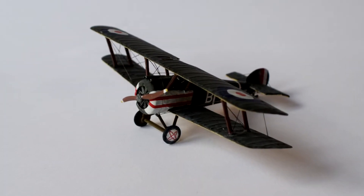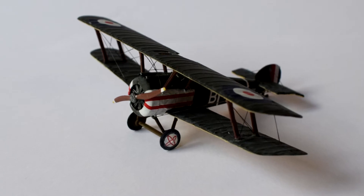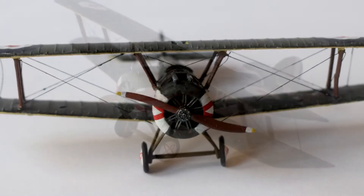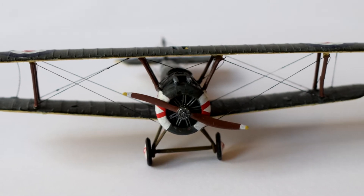A little fact I since discovered about this aircraft was that it got the name Camel from the hump over the guns on the nose. But this name was never an official designation.